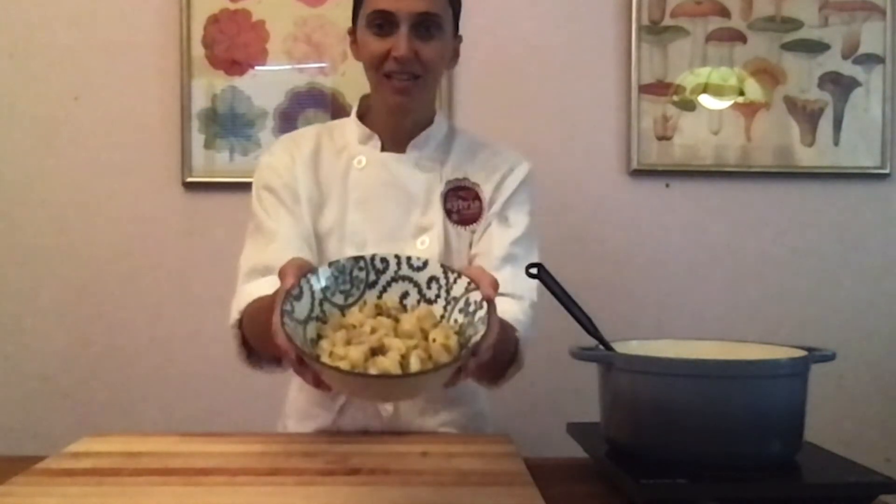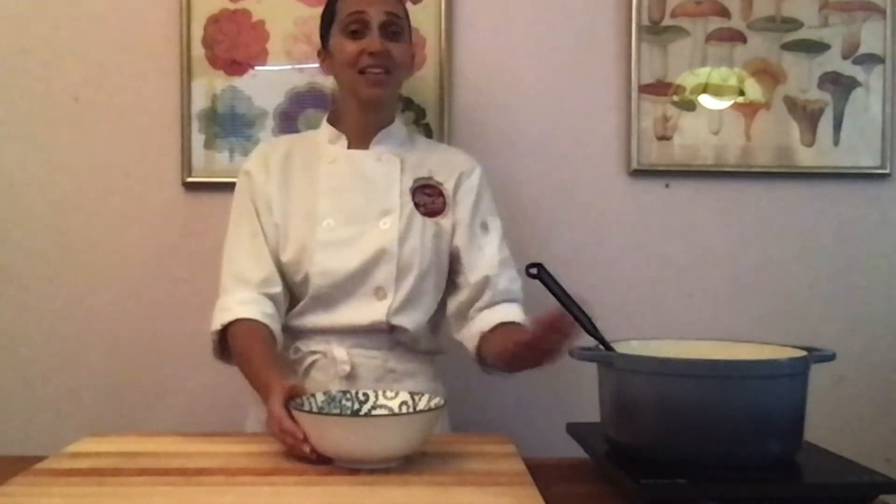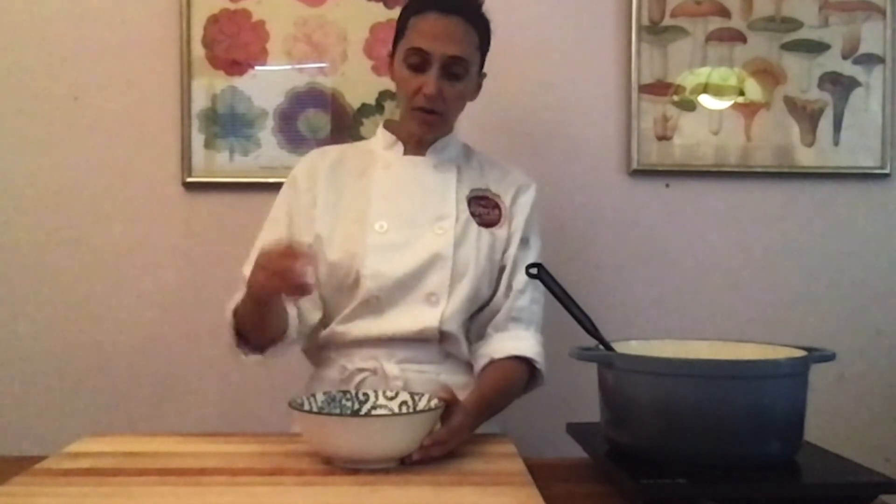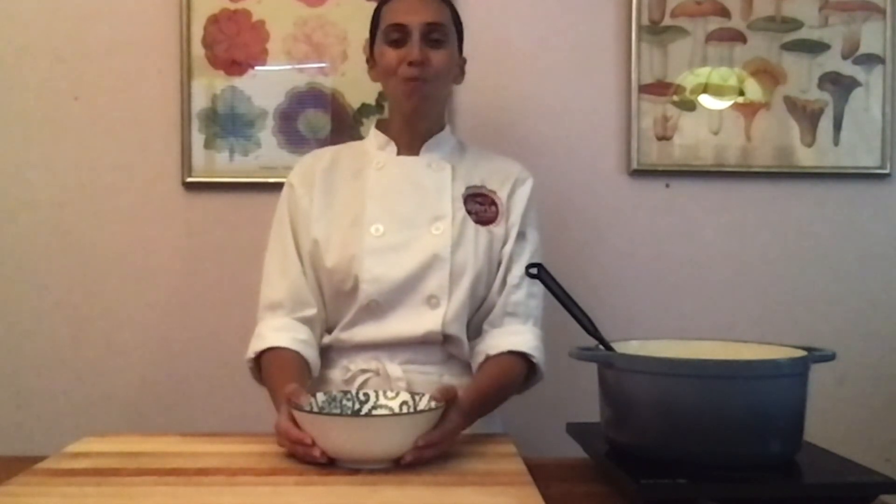My mushroom stroganoff is complete. You can see it's beautiful, nice and creamy and steamy — it is perfect for a cool fall night like this one. With this, you can add a lot of different veggies if you'd like: broccoli, peas, onions, peppers — really anything would go great in here. If you want a little spice, you could add a little hot sauce or red pepper flake. You could also top this with some more herbs like parsley or grate some more of that cheese. I'm really excited — I'm going to go eat this. Have a wonderful day, I hope you make this recipe. Bye everyone.